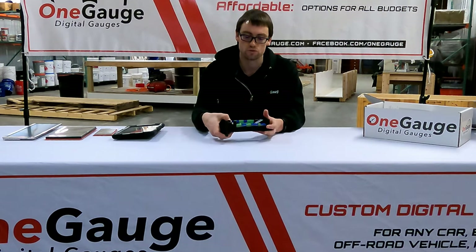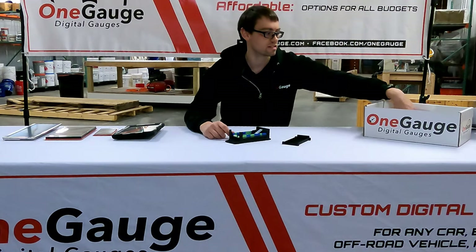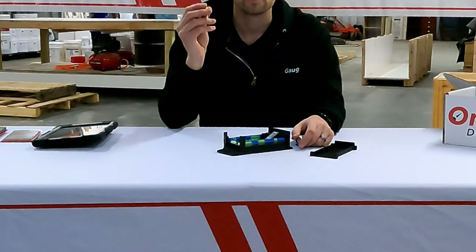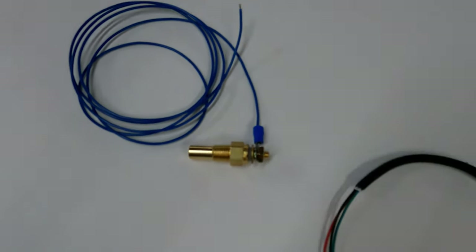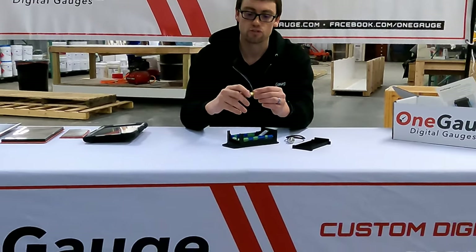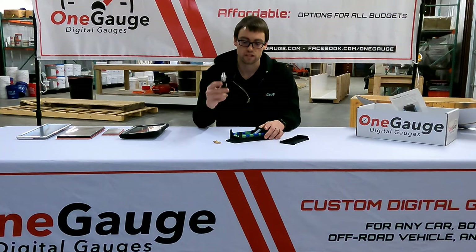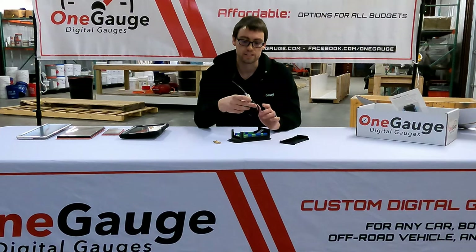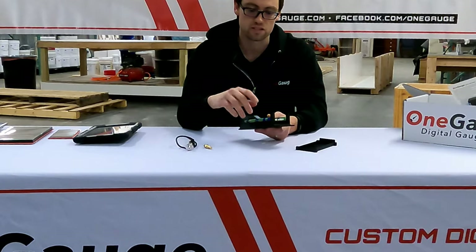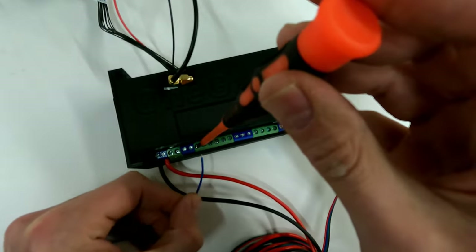There are three main input options to get data or sensor readings into the One Gauge hub. The first is standard automotive-grade sensors — the same types of sensors already installed in your vehicle that provide readings to your factory dash. They're time-proven, inexpensive, typically very accurate, and give you good overall reliability for your dash. We also offer digital sensors, which are an upgrade — we typically recommend digital sensors for things like pressure because you get much more accurate readings. All those sensors wire directly into the hub via screw terminals, and the unit comes pre-programmed to work with the sensors you choose.